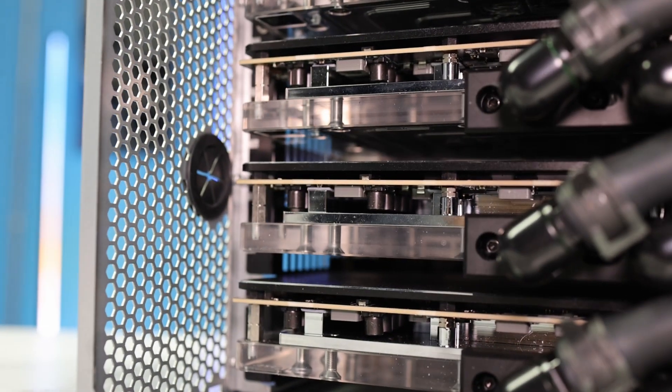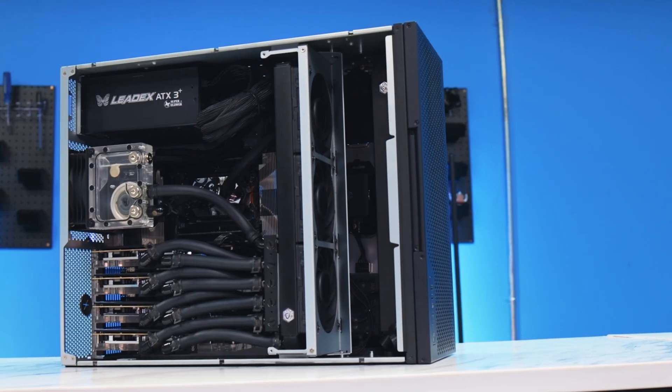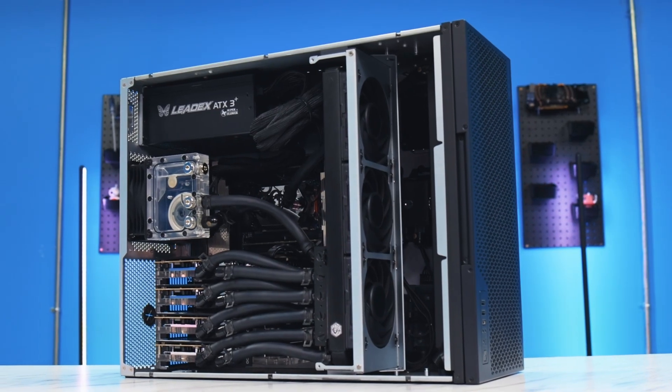What if I told you that we built something that shouldn't even be commercially possible? A workstation that accommodates four RTX 5090s into a 5U rack mount case by means of liquid cooling. We did that. Today, I'm showing you one of the most extreme custom workstation builds we've ever done. This system isn't just powerful — it's a statement. We took what people said couldn't be commercially done and we made it happen.